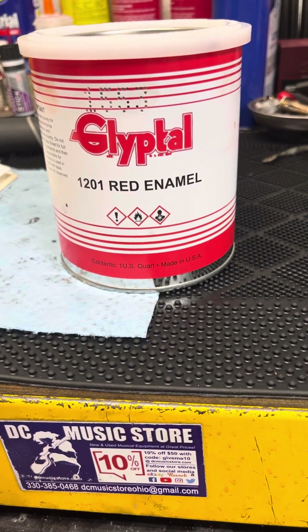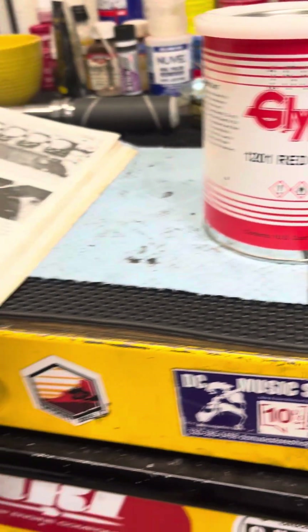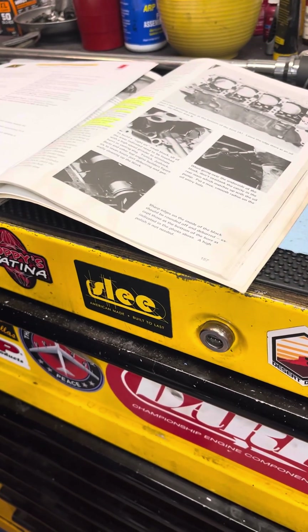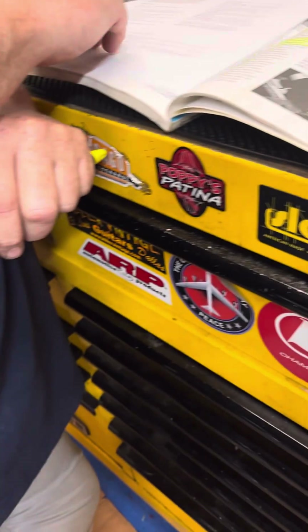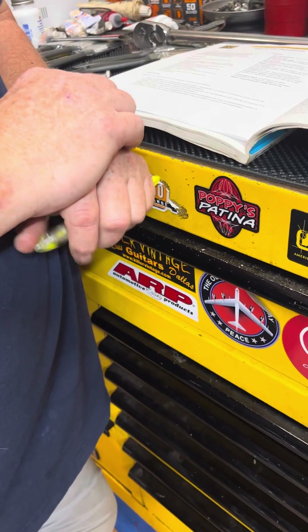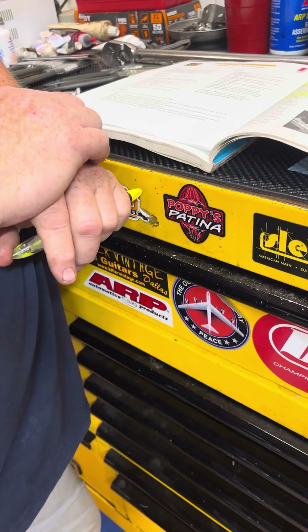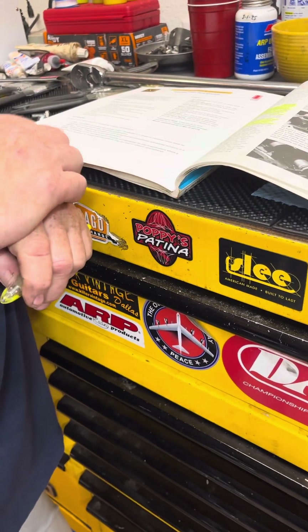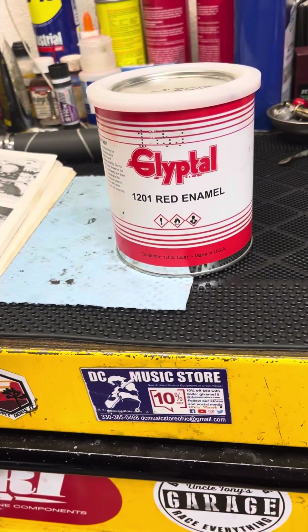Empirical data over years — again, this book being almost 50 years old — and prior to that, people were using this inside engines. So any naysayers out there who say this is not the right thing to do, it's your choice, you don't have to do it. It's more of a preference, but there are no detrimental effects to using glyptol as an inside-your-engine paint.